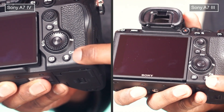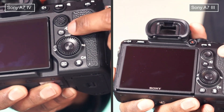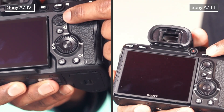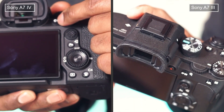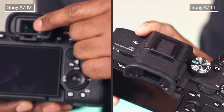Here are the back panels. The buttons are almost identical; however, Mark IV has a multifunction interface hot shoe, which is missing in Mark III. Mark IV also has a dedicated video and still switch, which allows you to easily switch between photo and video modes.